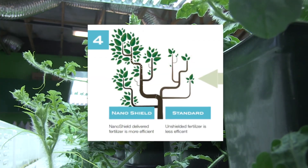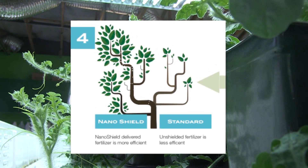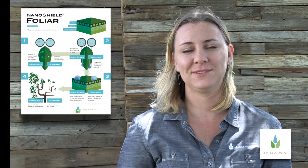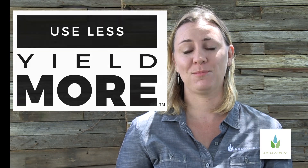Fertilizer delivered with the NanoShield can quickly move throughout the plant and is available immediately when and where it is needed. The NanoShield provides deeper and more effective leaf penetration, which means you use less and you yield more.